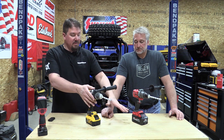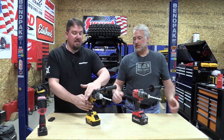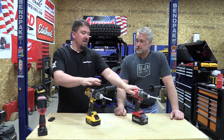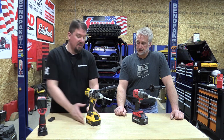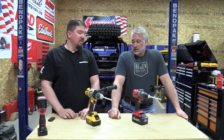The DeWalt is starting to get warm on the top — this little metal piece here might be a tad warmer than the Milwaukee. The battery is cold. Let's start our demolition — let's see what these are going to do in torture testing.